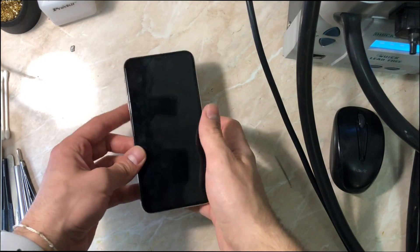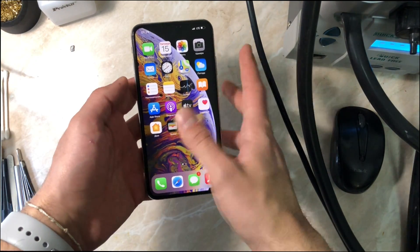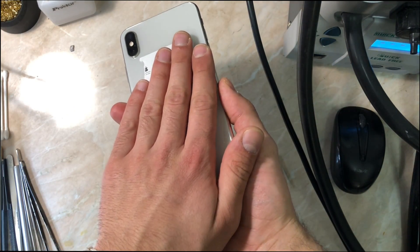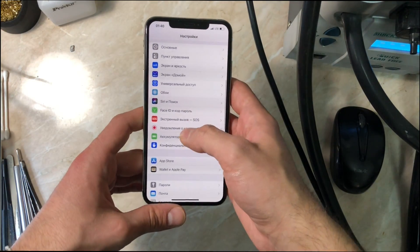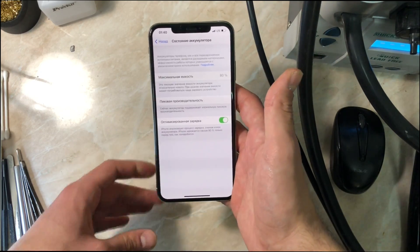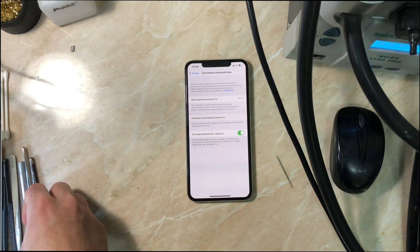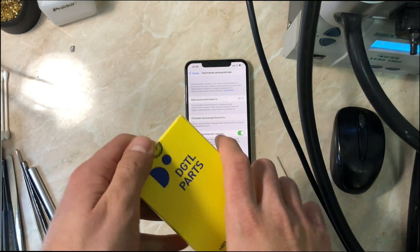Hey everybody, my name is Antoine and today we have an iPhone XS Max battery replacement. This repair won't be a simple one because Apple's software has added a restriction from iPhone XS and newer models — when you change the battery from a non-authorized repair shop, you will get an 'Important Battery Message.' You can see the battery health is at 80%, which is why the customer wants to replace it.